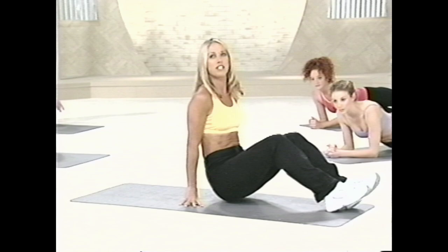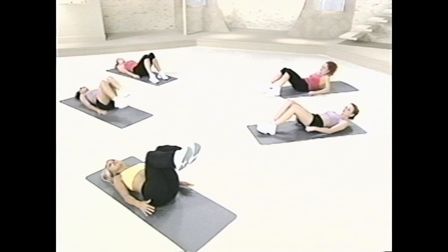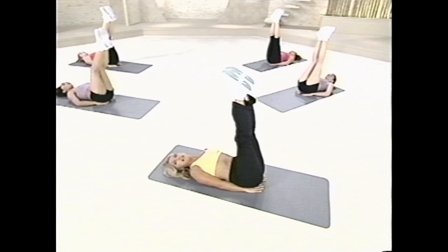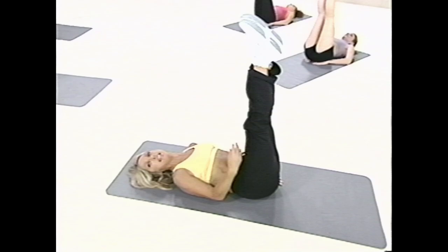And now turn all the way over to your tummy. Ready for some lower tummy exercises. First of all, I want you to start with your hands underneath your hips. Elevate both feet — this is a great way to target the lower tummy. It's a lift and it's a lower. Initiate this movement below the belly button. This is where it all counts, right here.